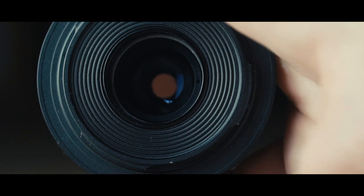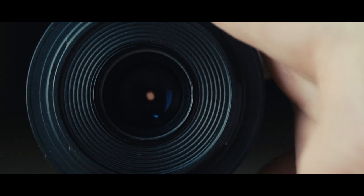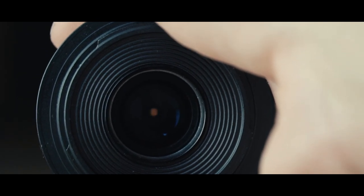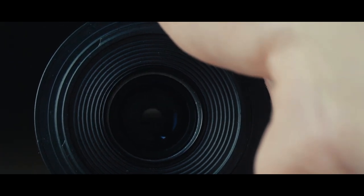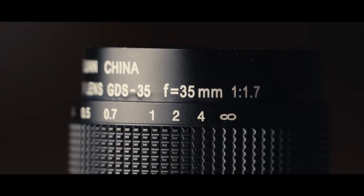So you can shoot a portrait with it. But it's really hard to do video work with it, because everything is mechanical. So you have to focus mechanically and put the aperture mechanically.